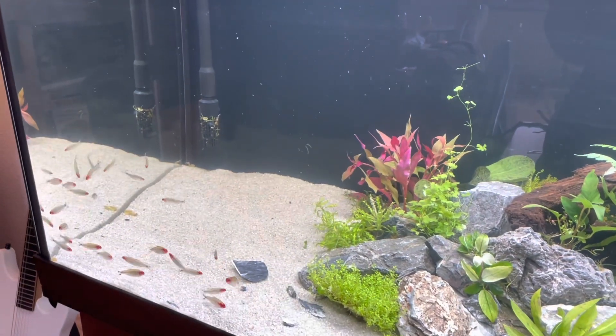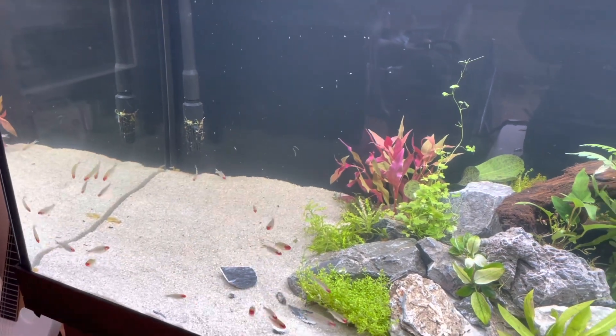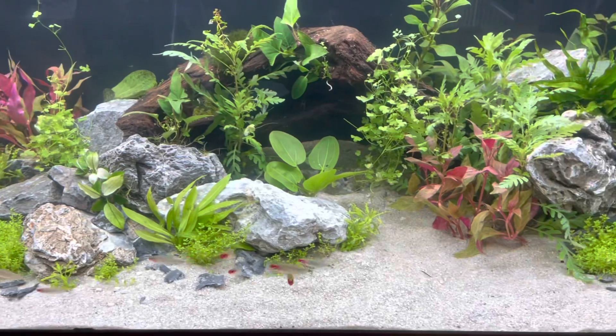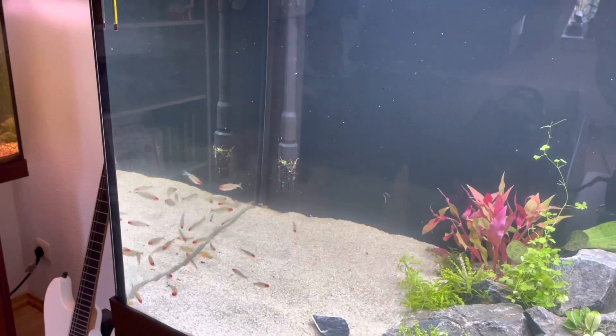Now we can place plants. I definitely recommend live plants because it improves both oxygenation and quality of the water, but you can use artificial plants as well if you really want to. Plant these wherever they get enough light and wherever it looks really good to you.